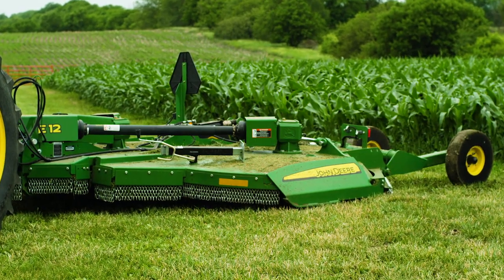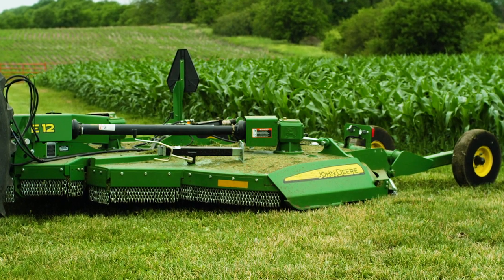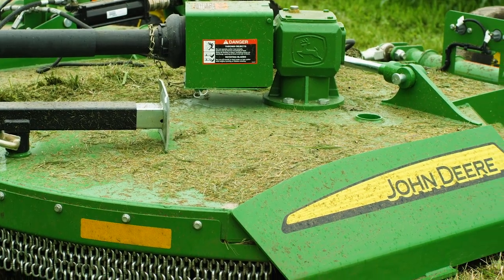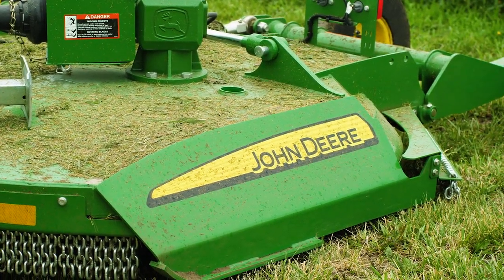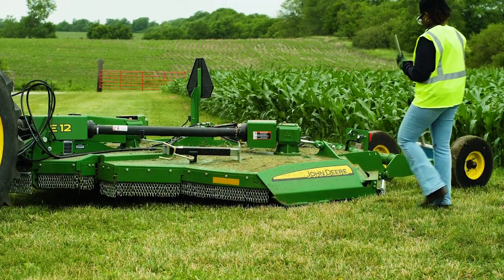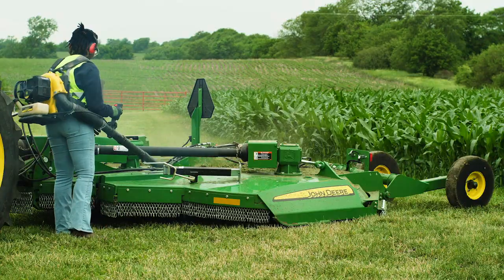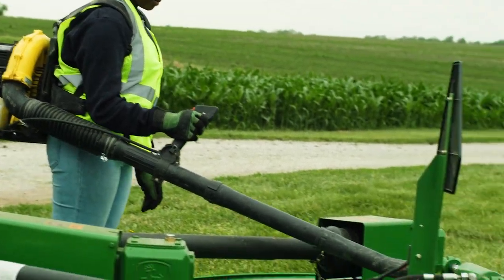Finally, after all that mowing, our flex-wing rotary cutter is covered in grass. To prevent corrosion, it's important to clean off the deck before putting your machine away. There are a couple ways to do this: you can use a broom, or you can use a high-powered blower. I don't know about you, but I prefer the blower.